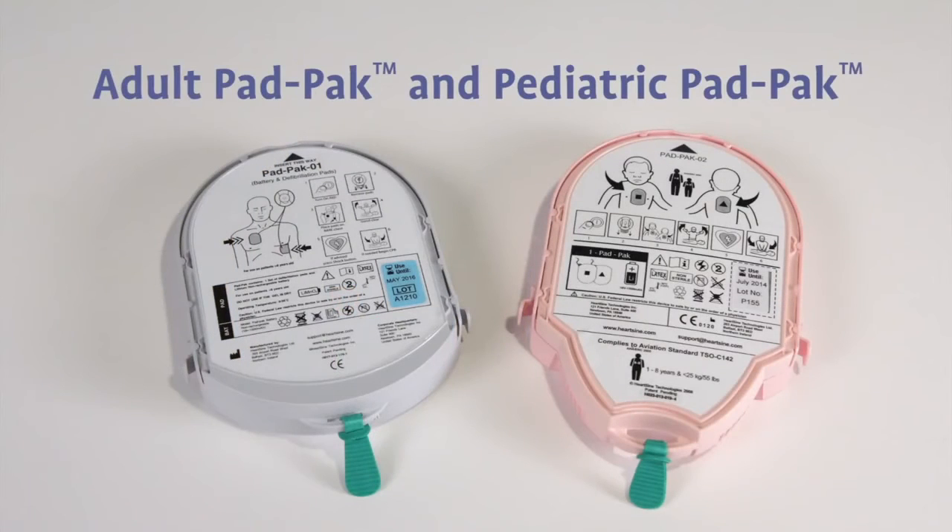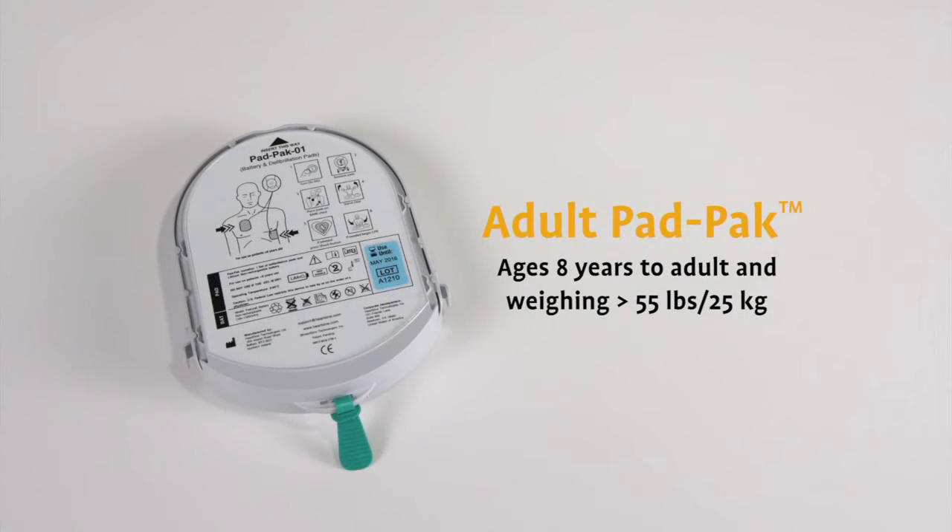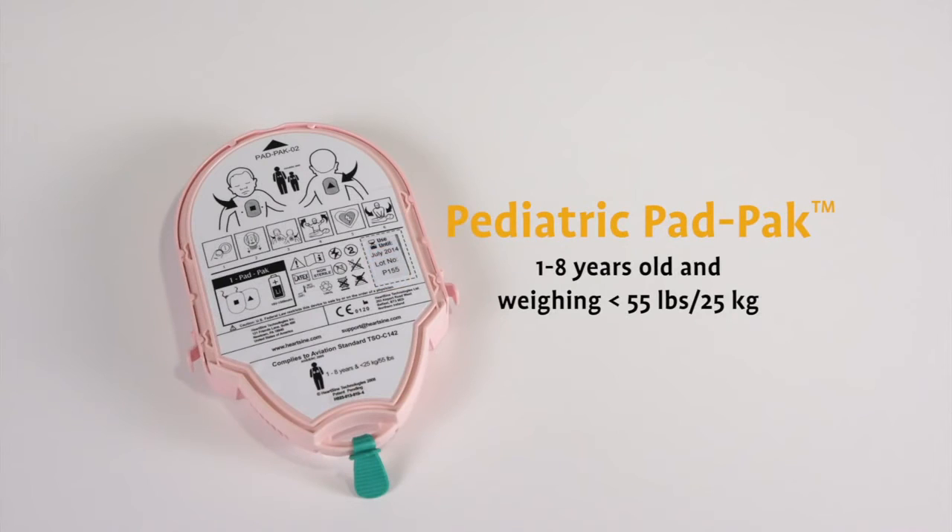Pad packs are available in two versions: one for adults and one for children. The adult pad pack is for patients over 8 years old and weighing more than 55 pounds or 25 kilograms. The pediatric pad pack is for children between 1 to 8 years old and weighing less than 55 pounds or 25 kilograms.